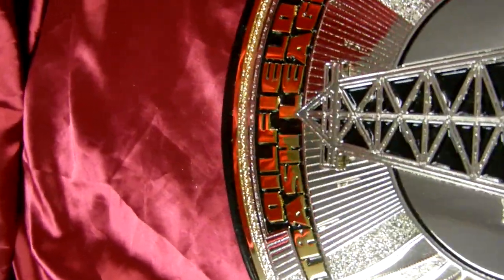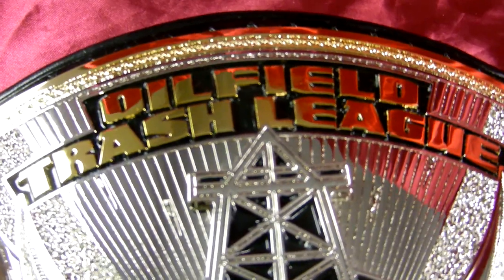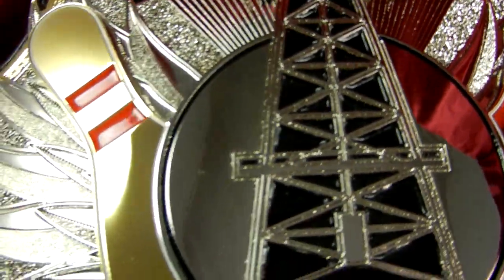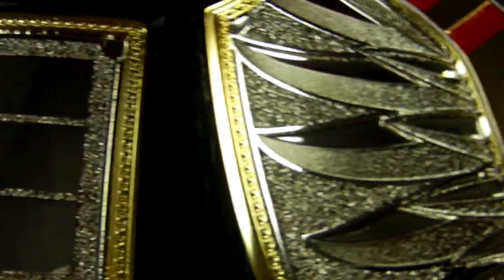And that leads up here to our title: Oil Filled Trash League. There you can see the texture.